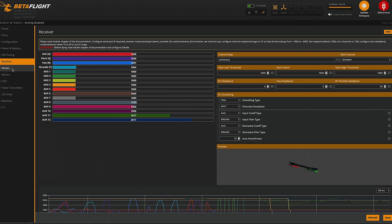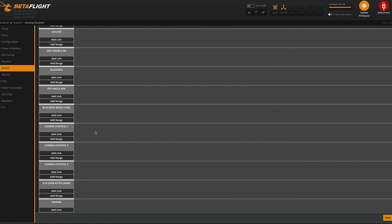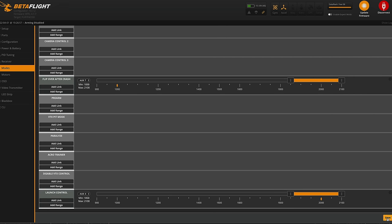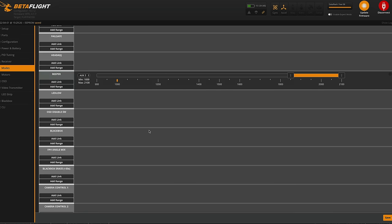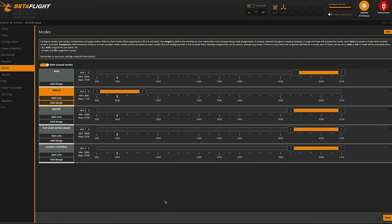Go to the Receiver tab and confirm you see stick movement when you move the sticks — make sure yaw, throttle, and all switches work correctly. Then go to the Modes tab and add a range on Arm. Keep Arm on auto, flip the switch you want to use as the arm switch, and move the range slider so the drone arms in that position. Do this for all the modes you want, hit Save, click Hide Unused Modes to declutter, flick all the switches to verify everything lines up, and hit Save again.